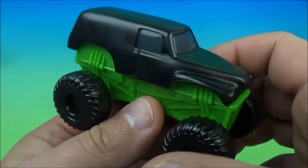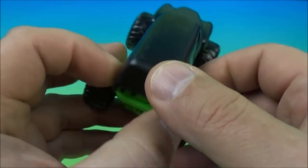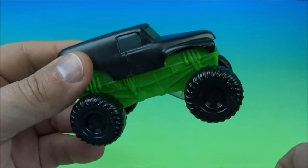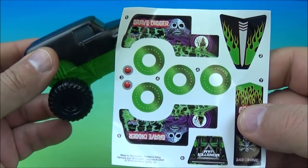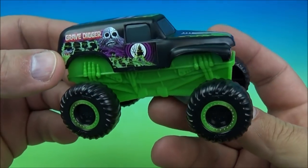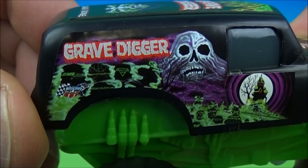Number one in the set is Grave Digger. These are awesome looking. So this is Grave Digger and he comes with a sheet of stickers that we need to apply. Let's get that done. Here we have Grave Digger all stickered up. You got the sticker on the side that reads Grave Digger.